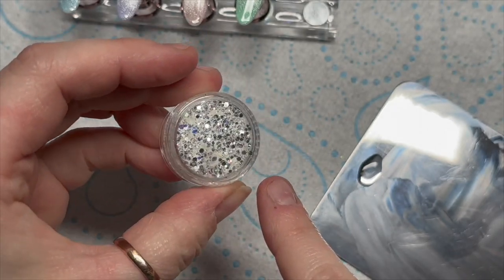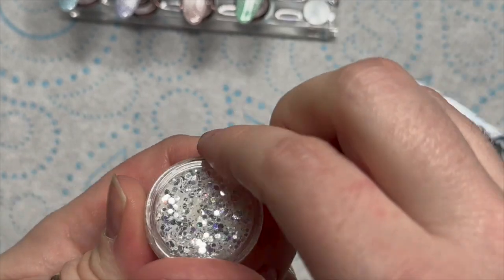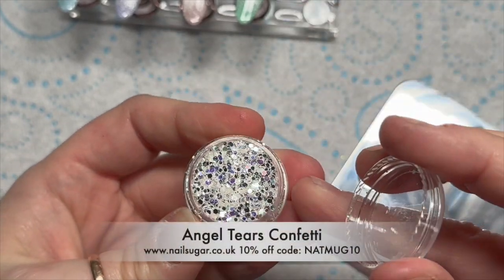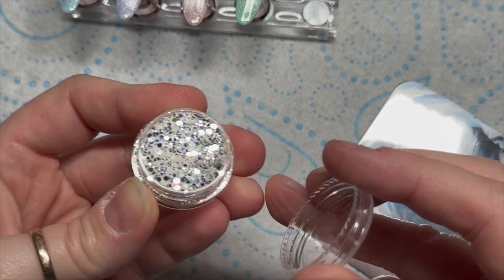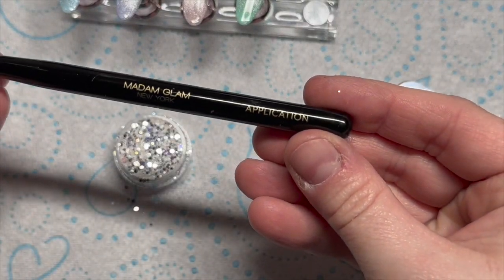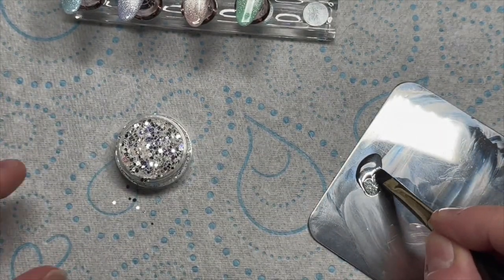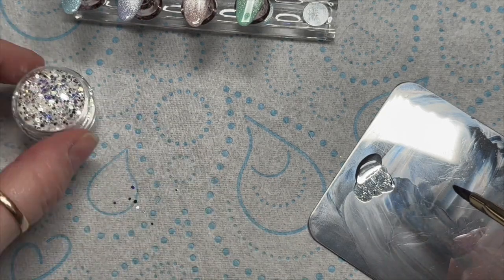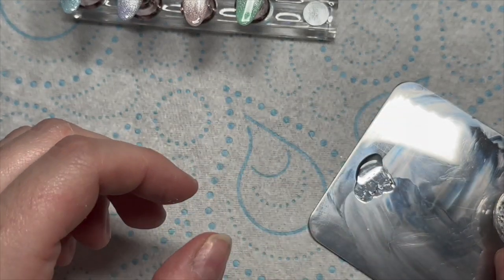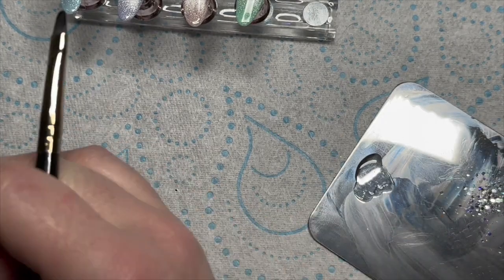This is Angel Tears glitter - it's a really nice confetti, look how mirrory and sparkly it is! You can get it from Nail Sugar and you can save 10% using my code napmug10. You're going to need the Madam Glam application brush and I've got a little bit of base coat on my palette. Sorry if you can hear my washing machine - it's on a spin cycle and it's really noisy!